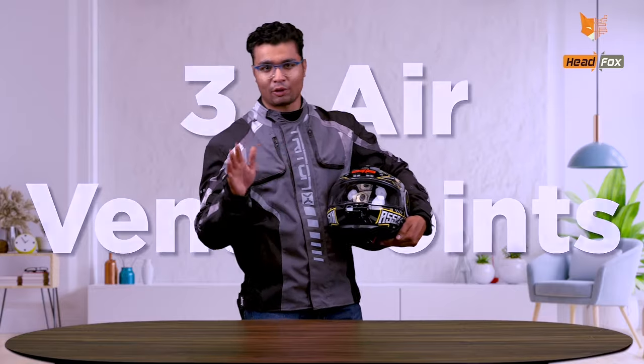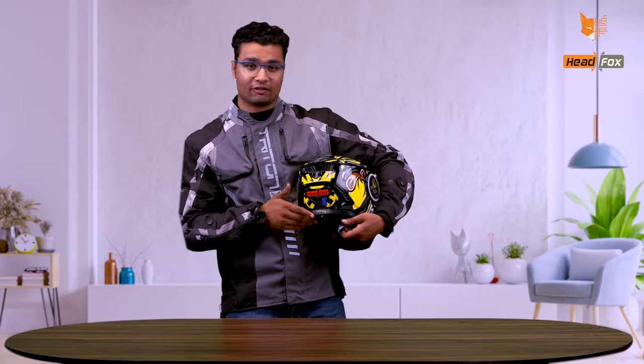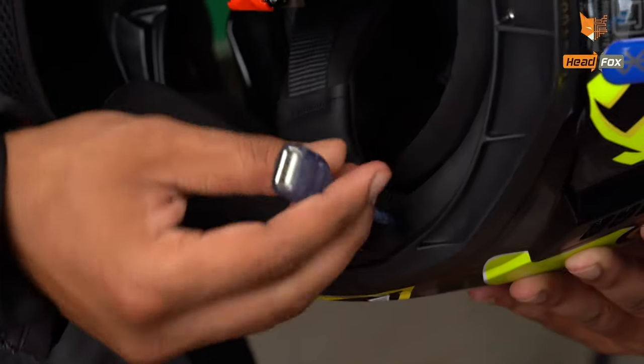You get three air vent points — first is here and two are here for air ventilation. You can also connect two mobile phones at a time. Another cool feature is reverse charging — you can charge your mobile phone or any other device directly from here.